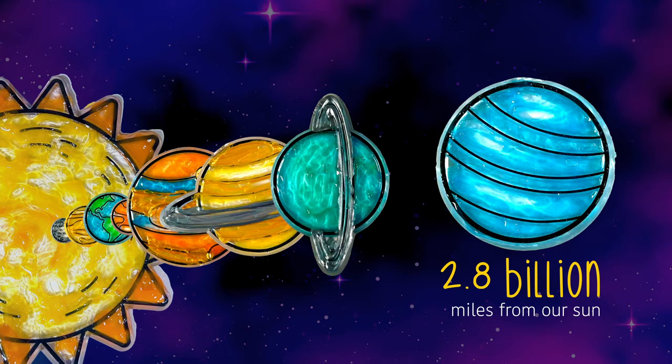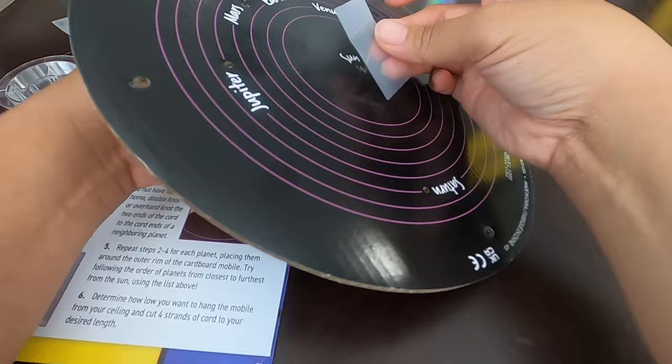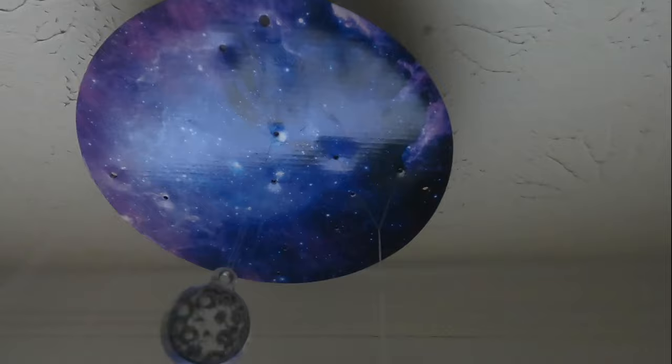We cut up string and attached them to the planets. Each of the strings were cut at different sizes so that when we hang them, the planets will be on different levels. When we did attach it to the board, they did get tangled. So you're going to need patience for that because you're going to have to detangle it if you don't keep them separated. But once that was done, we hung it up from the ceiling and there we have it.